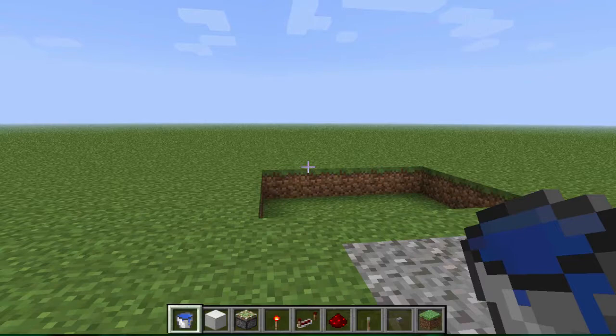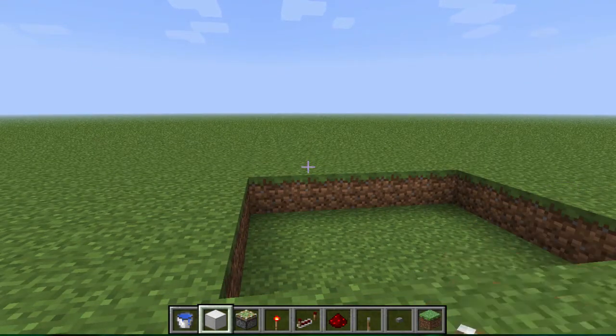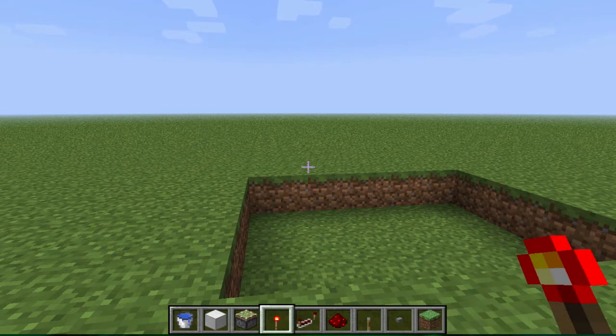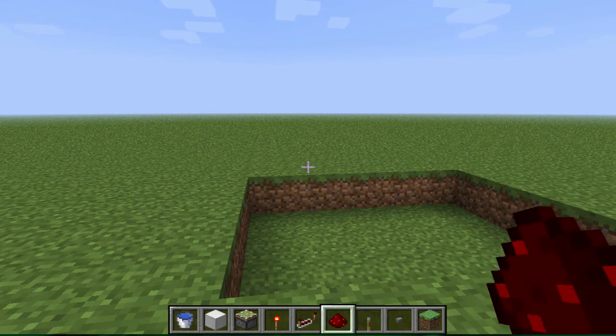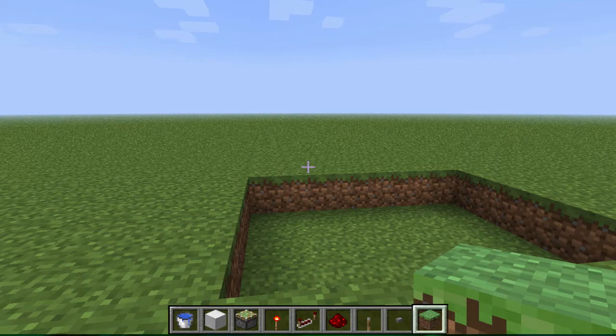You'll need a boat, but we won't worry about that for now. You'll need a bucket of water or a few buckets of water, some solid blocks, some sticky pistons, a redstone torch, some redstone repeaters, some redstone dust, a lever, a button, and some dirt in case you want to patch things up.